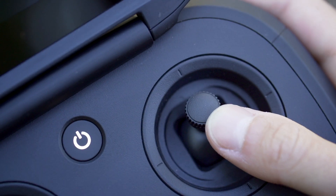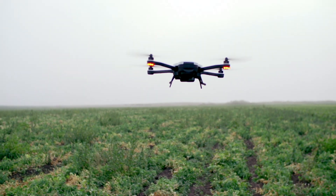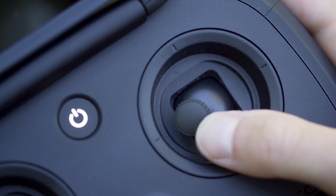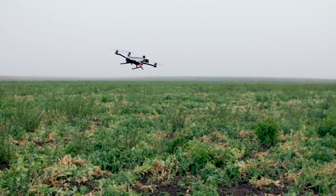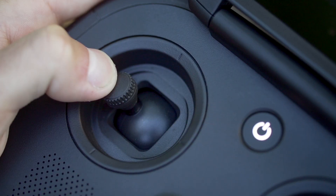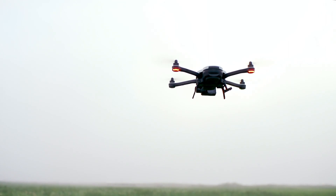The right joystick moves Karma forward and backward. And it moves Karma left and right. If you let go of both joysticks, Karma uses GPS to hover in place until you're ready for your next move.